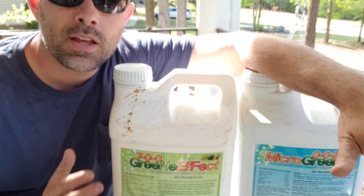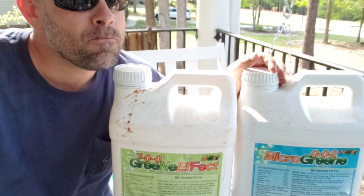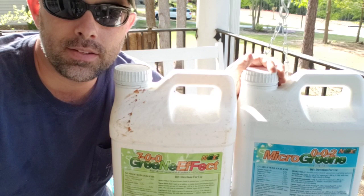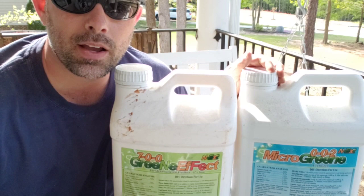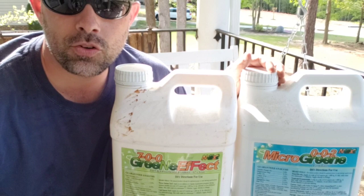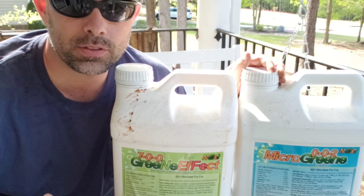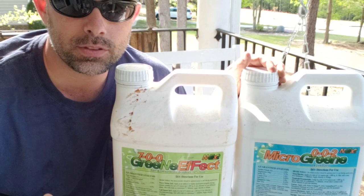Green Effect and Micro Green will be used mainly in July and August — our hottest part of the year. I'm only going to put down granular fertilizer once over six or seven weeks, and in the meantime I'll use small amounts of each of these to keep color without pushing a lot of nitrogen during periods of stress. During dry periods and heat stress you don't want to push a lot of fertilizer — it's not good for the plant.